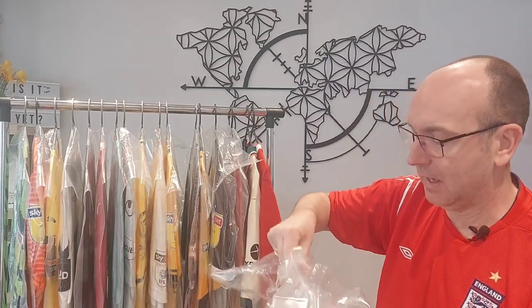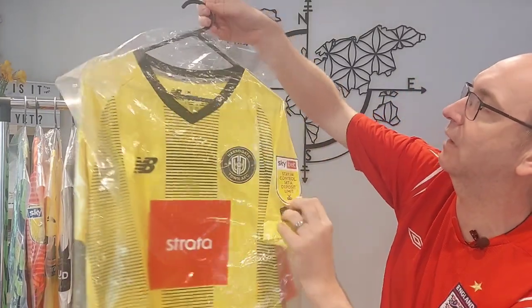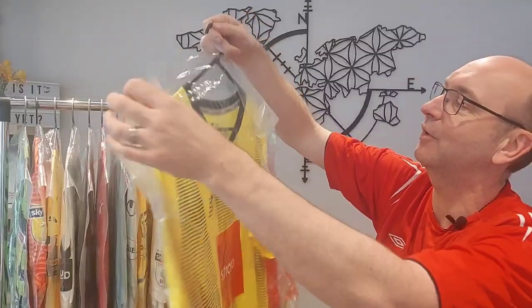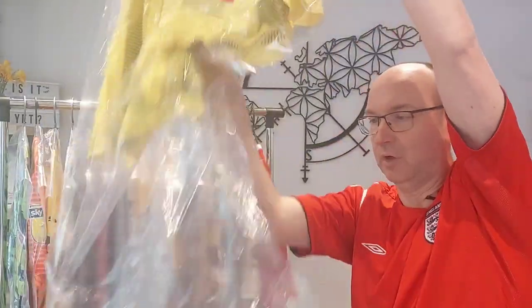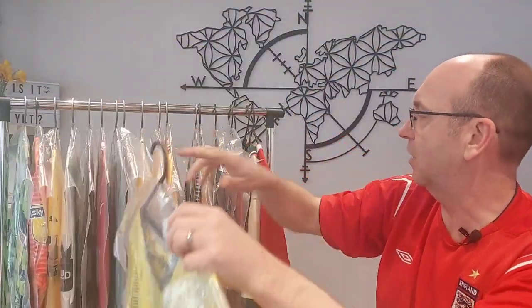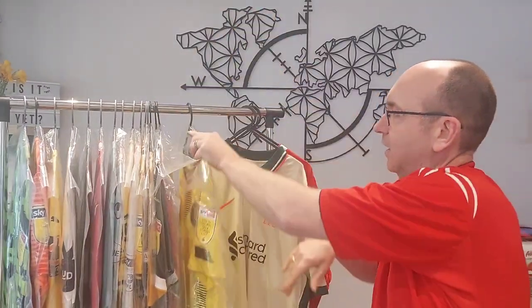Here we go — as you can see it was more painful than it needed to be, but you've now got your shirt protected. I've got a lot of loose material here so I'll get some scissors and just trim that off. There you go — and that goes on there.